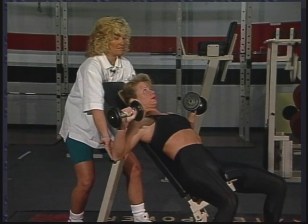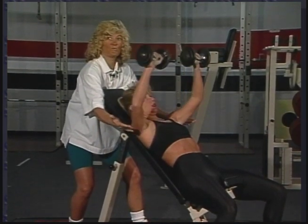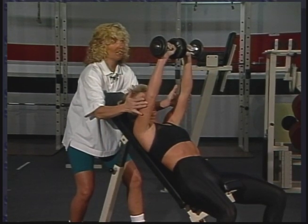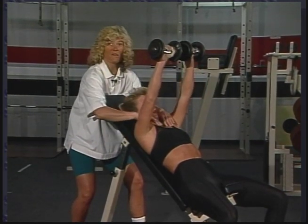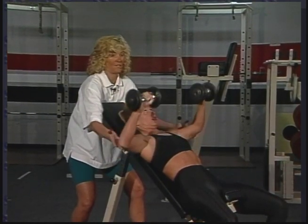Eyes focused, stomach tight. If her left arm is weaker than her right arm, her left arm will have more of a chance to catch up in strength levels than working with a bar. This is called the incline press, as we use most of the muscles of the upper part of the pectoralis group for throwing and fielding.